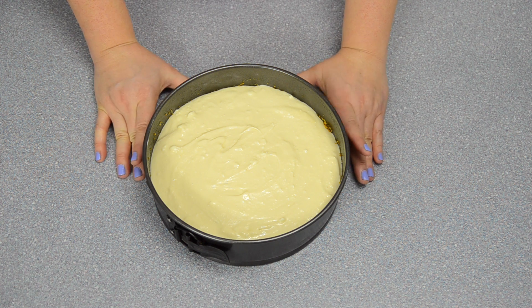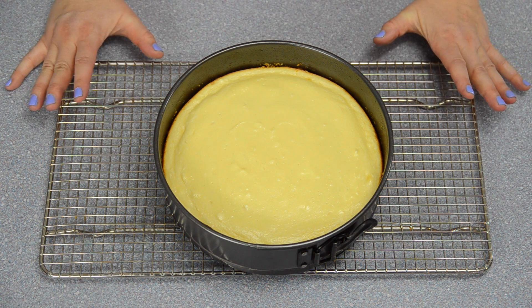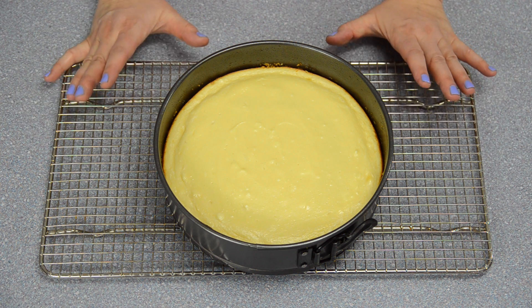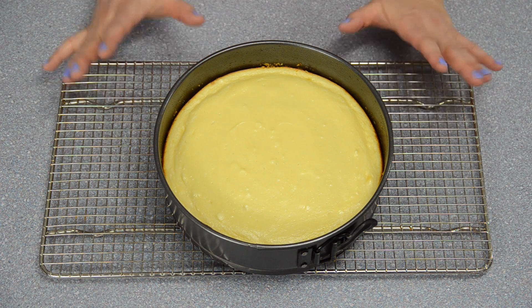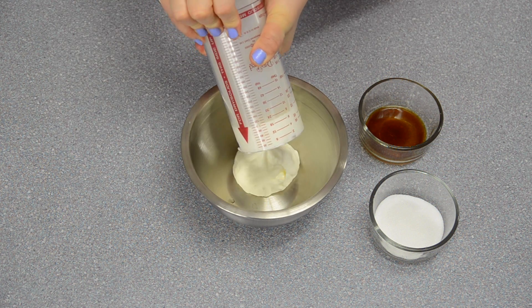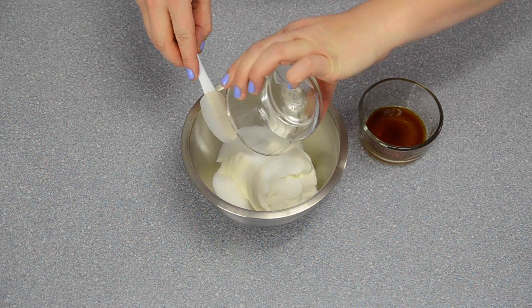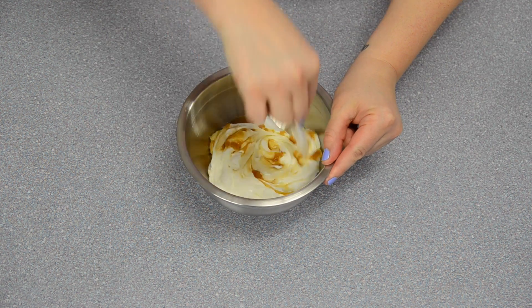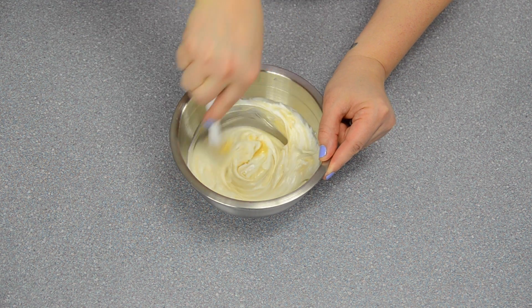The first stage of making the cheesecake is finished, but we still have one more to go. Before we put it back into the oven, the cheesecake has to cool to room temperature, so I'm going to put it aside. For the topping layer, we're going to take the one cup of sour cream and mix it with the sugar and vanilla. I'm going to stir this until it's incorporated, and when the cheesecake has come down to room temperature I'll be back to show you how to put it on top.